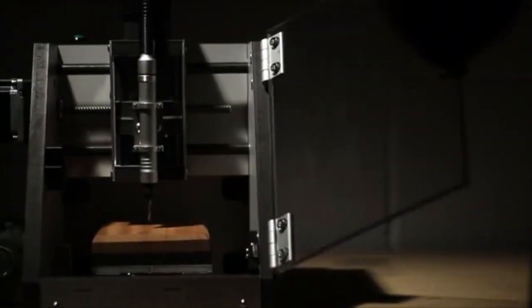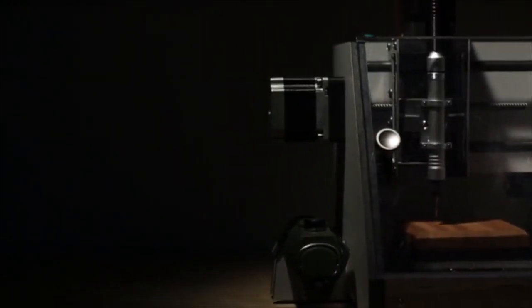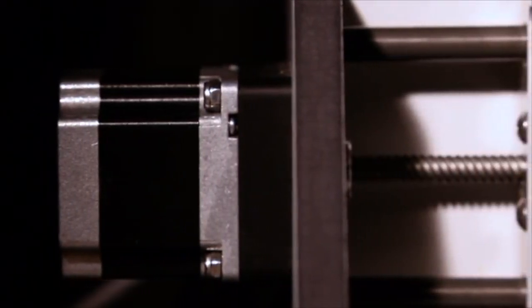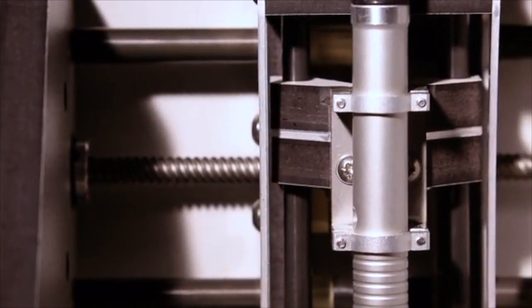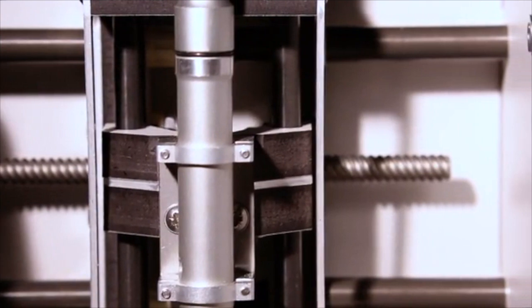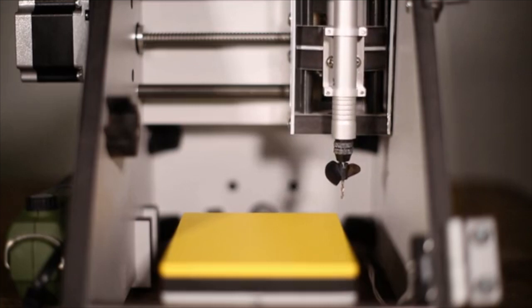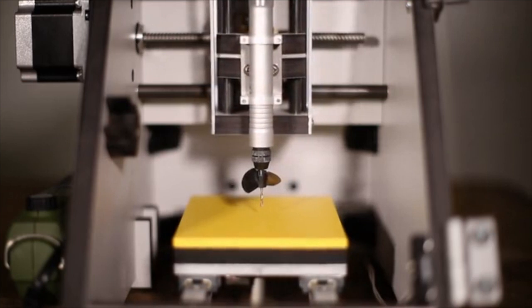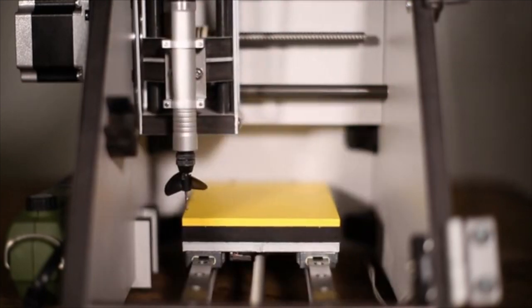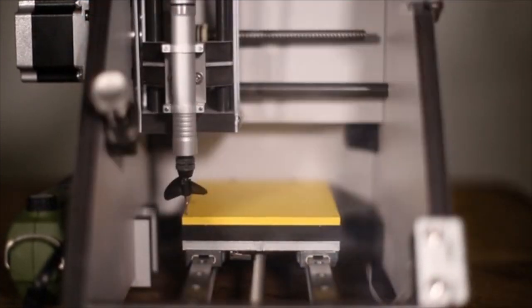Hello Kickstarter, this is the MicroMill, a 3-axis desktop milling machine controlled by your computer. The MicroMill is built from the highest quality components here in the UK. It comes fully assembled with everything you need in the box, so all you have to do is plug it in to get started. It has a working area of 115 by 100 by 64 millimetres. Its small footprint, quiet operation, and enclosed body make it perfect for use in your home, workshop, or office environment.